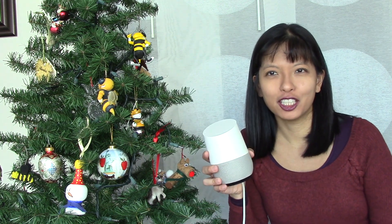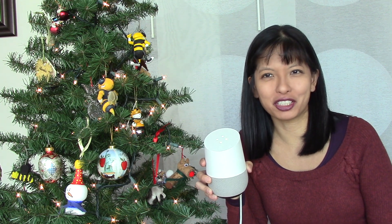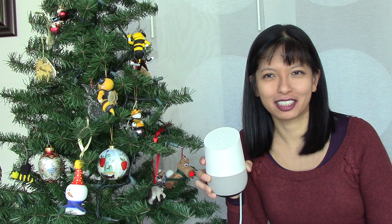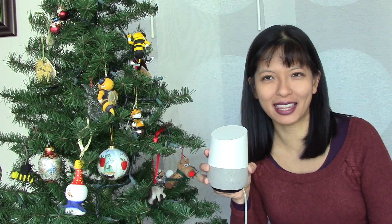Now I'm going to say: okay Google, turn Christmas tree on. Okay, turning on the Christmas tree. Okay Google, turn off Christmas tree. You got it, turning the Christmas tree off. And setting up your Google Home to control your Christmas tree is as simple as that.